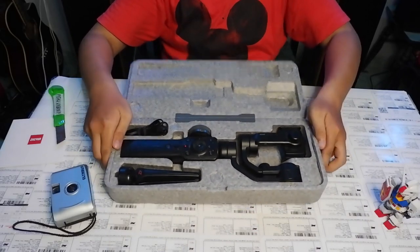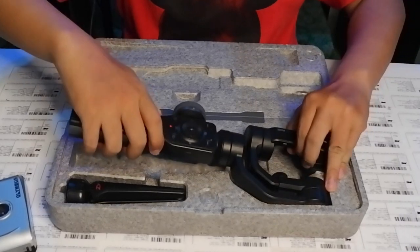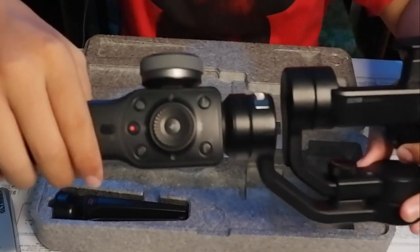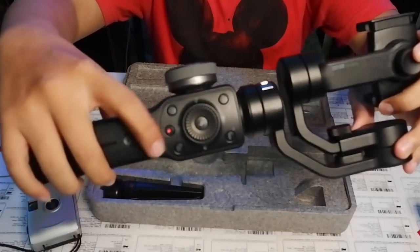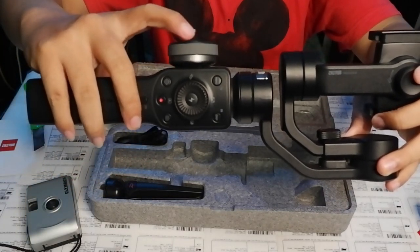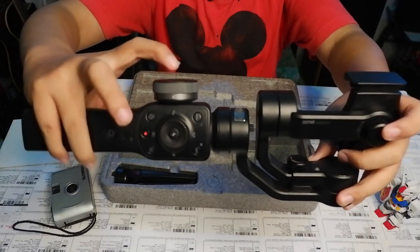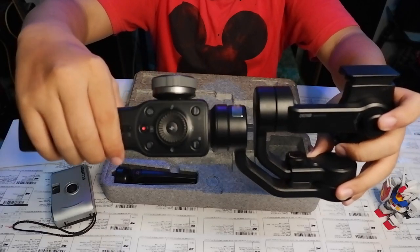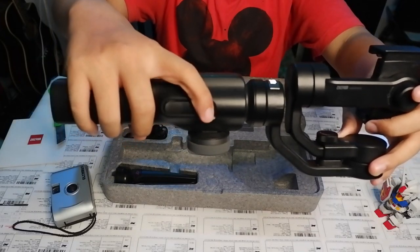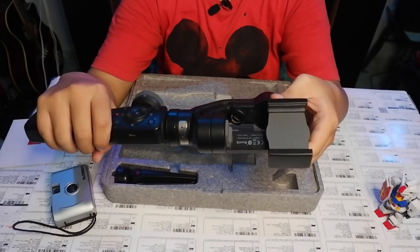Let's open this up. Here it is — the Zhiyun Smooth 4. These are the controls: there's a follow focus wheel and a zoom wheel. On the back there's a trigger. I'll learn the usage as we make videos — I'm actually new to using this.